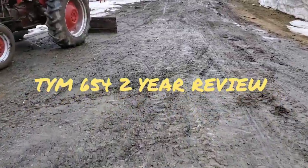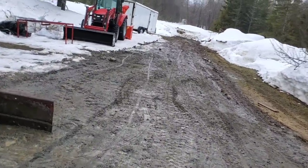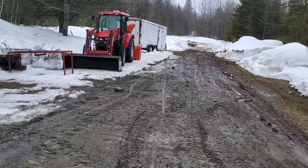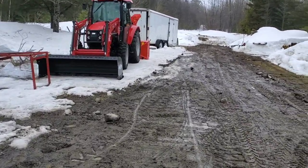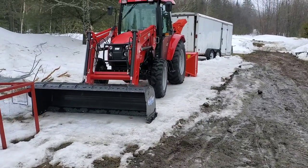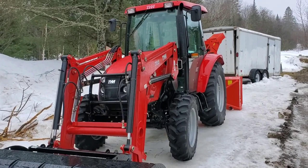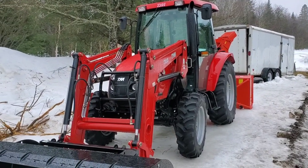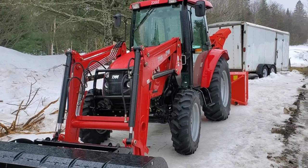Hello friends, another cold crappy day in northern New Brunswick. A viewer wrote in my comments on one of the videos and asked me to do a review of the TYM 654, so I thought, why not — I'm going to do a quick runaround review.